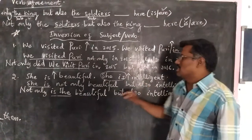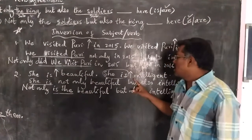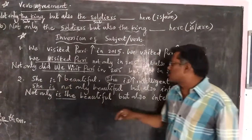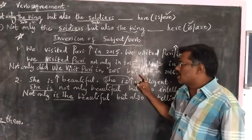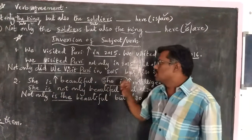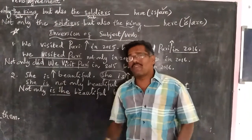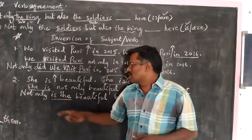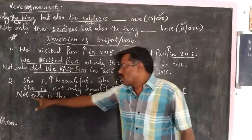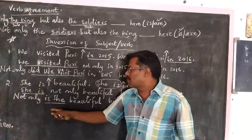Next: 'She is beautiful. She is intelligent.' The different words are 'beautiful' and 'intelligent'. We have kept arrow marks before each different word and written 'not only' and 'but also' in those places. One set of similar words 'she is' is removed. We get the answer: 'She is not only beautiful but also intelligent.' But when we are asked to add 'not only' at the beginning of the sentence, we have to invert the subject and verb. In the original answer, 'she is' is there; when we add 'not only' at the beginning, we change the order and write it in inverted form — that is, 'is she'.